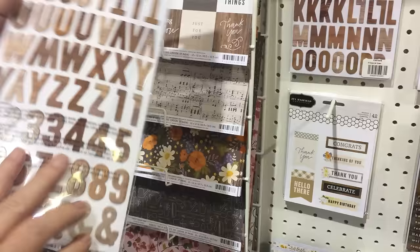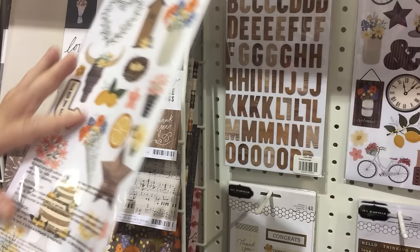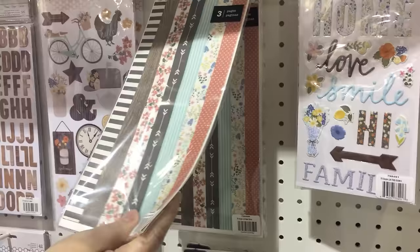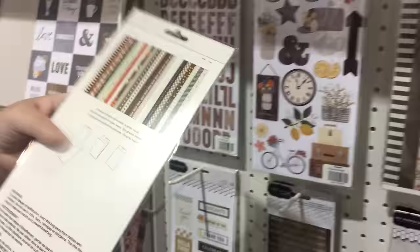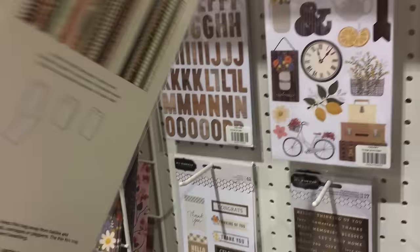The double-sided stickers are beautiful this time — they're clear and they work well with the line. The washi tape comes in three sheets with a variety of different designs, so you really get a lot for your money as far as the different designs to make projects.